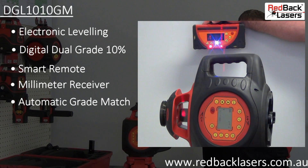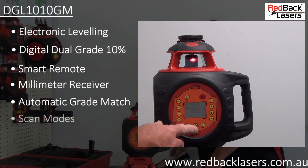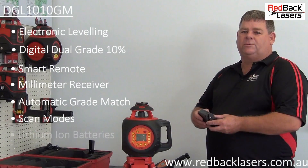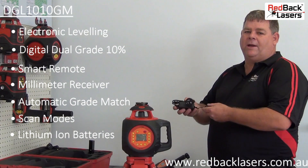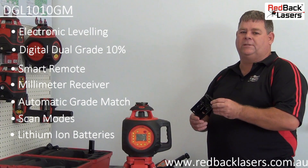This automatic grade match function also works in vertical mode for easy alignment. You have scan modes for increased visibility indoors and the laser is powered by the included lithium ion battery pack. You can also run the laser from mains power and have the ability to operate from D cell batteries.